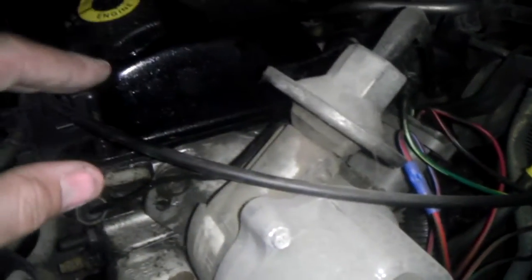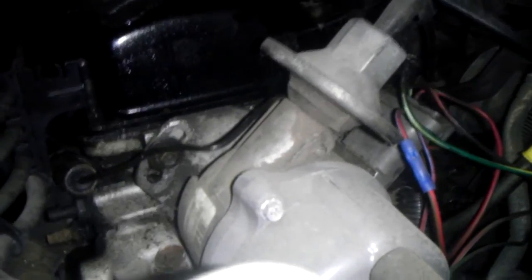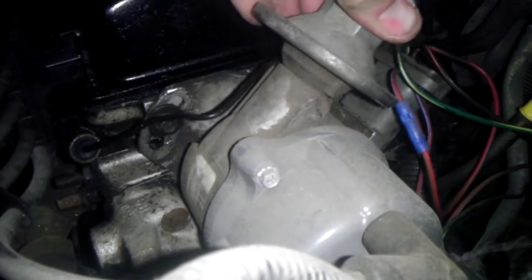All righty. I'm checking on my 1985 Mercury Lynx, essentially the same thing as your Escort, and my vacuum advance is fairly tight, fairly solid on here — it just barely wiggles.